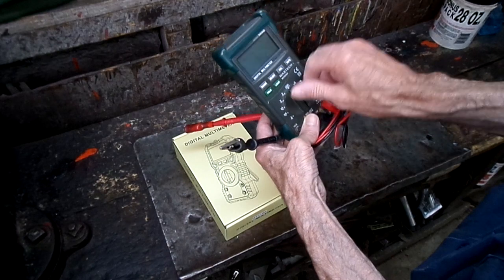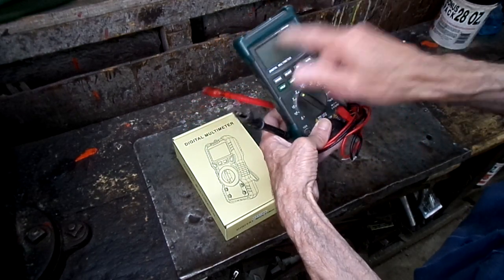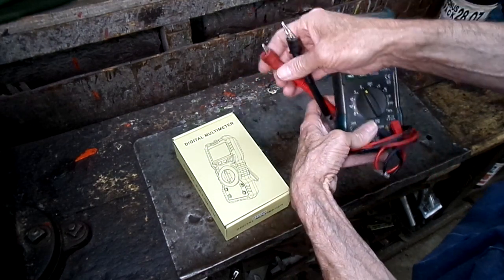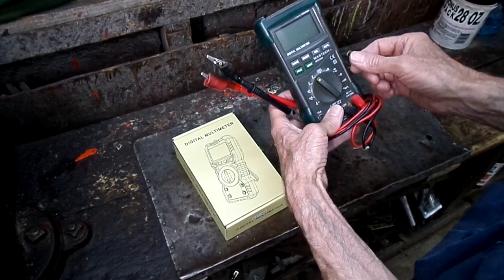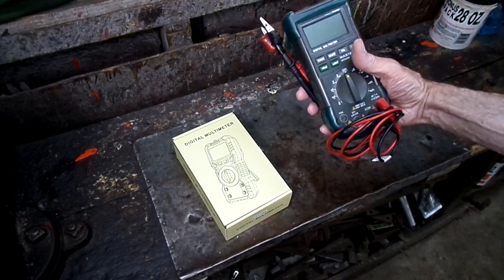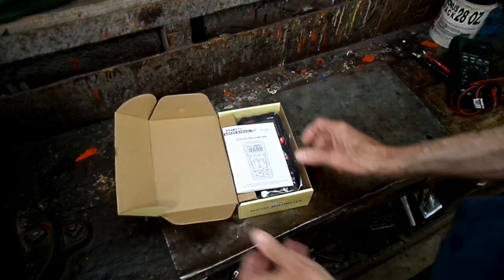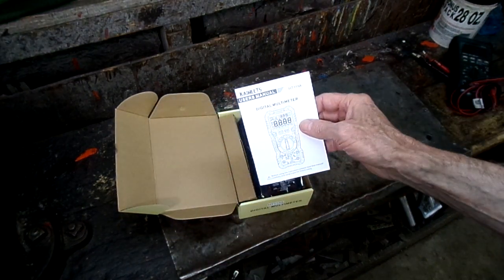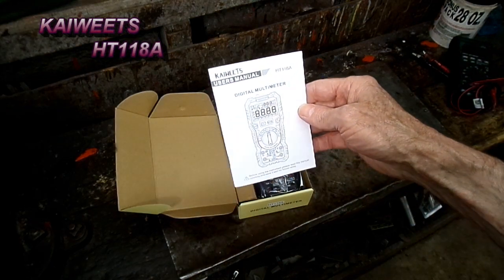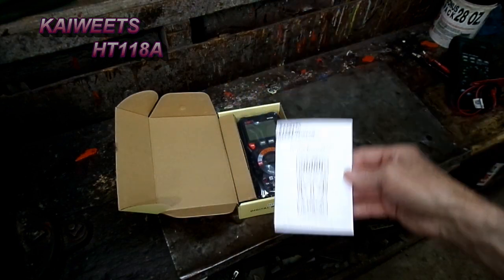When you turn it on there'll be a reading on there, but it won't read anything — no voltage, resistance, continuity, nothing. Anyways, I overloaded it, too bad. I can't even pronounce the name of this — the EAKIT HT1184. Looks like a good meter.